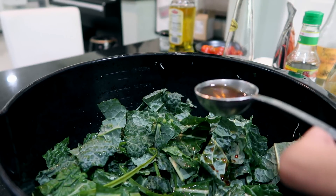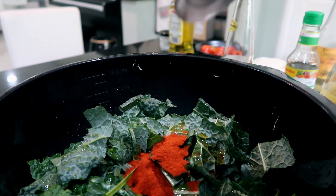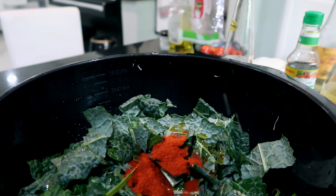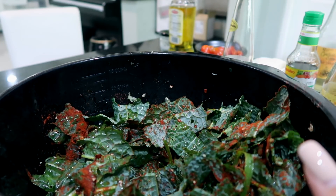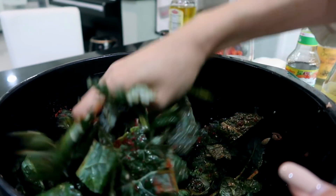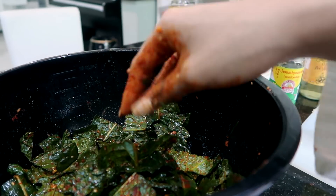This part is customizable — if you don't like spicy you probably won't survive two tablespoons of chili flakes, but I'll be putting around one and a half. I'm also putting in white sesame seeds. Then you mix all of this up — I'll just use my hands. You want to mix until all the vegetables are covered in the sauce and turn a little soft. I'll leave the salad aside.